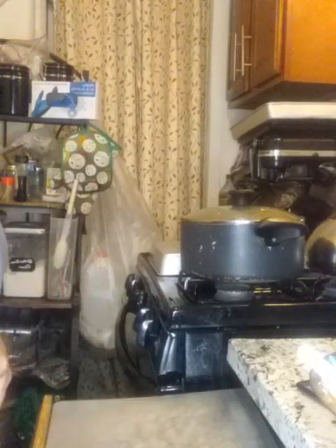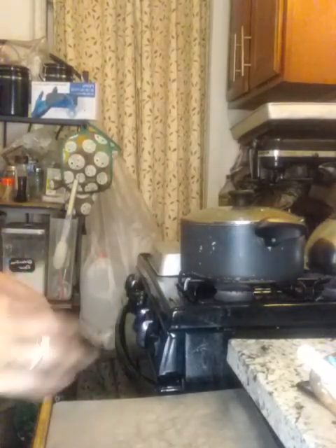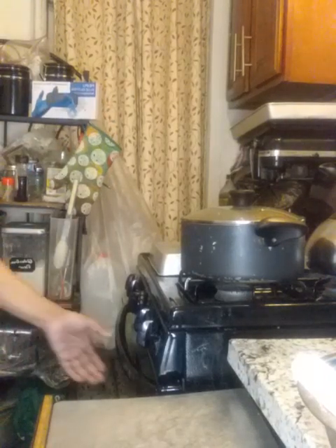Stay tuned. Okay, y'all, getting ready to take out the cookies, we're gonna see how it comes out. Waiting for the alarm to go off. So I'm gonna see how these cookies turned out. Alexa, dismiss timer.